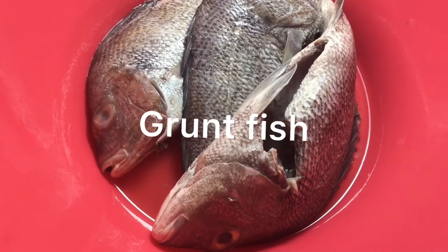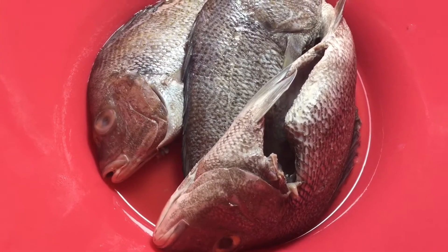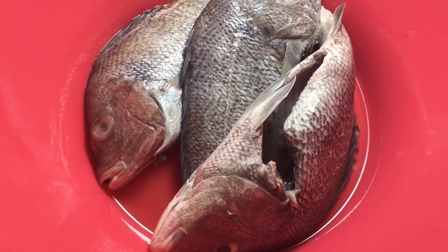It is all clean. It's all clean. Now I'm going to season it.